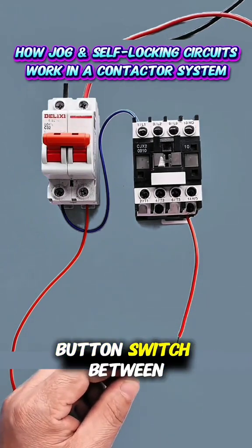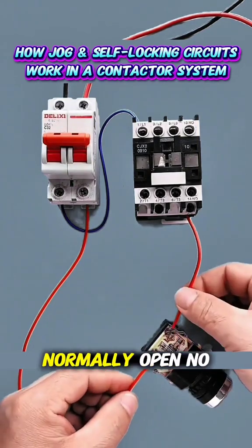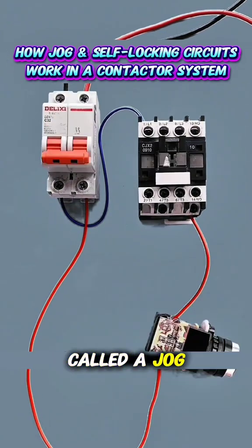Next, connect a push button switch between the live wire and control line, and wire it to the switch's normally open (NO) contact. When powered, press to start and release to stop. This setup is called a jog circuit.